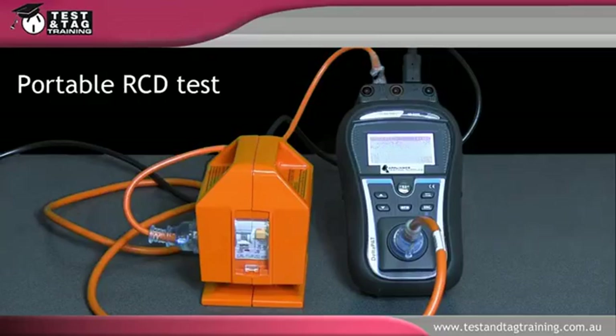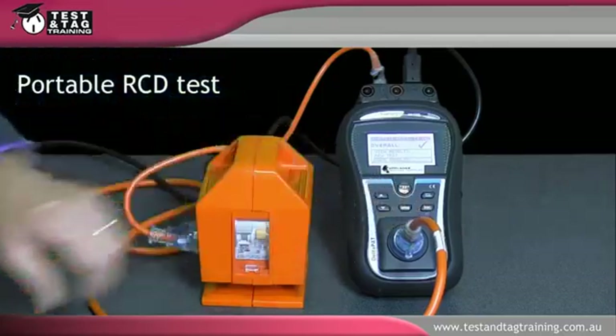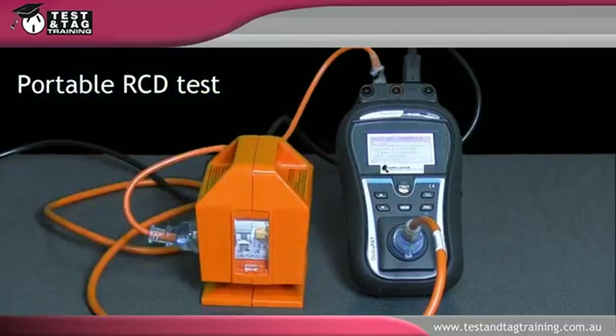Record in a log the highest trip time value for all the outlets tested. Remember that portable RCDs are required to be tested using EPOD test requirements as they are an EPOD with RCD protection. The required tests include an EPOD test, earth continuity and insulation resistance tests, and a polarity check. All these tests must be completed before the portable RCD can be tagged and logged.